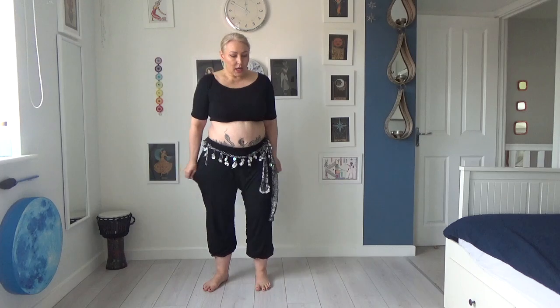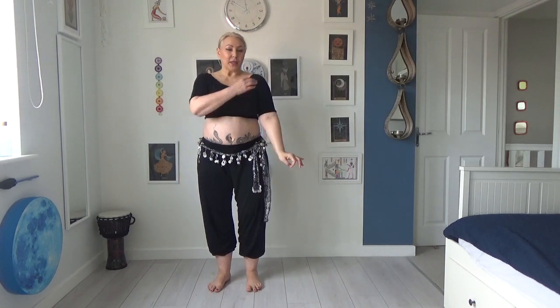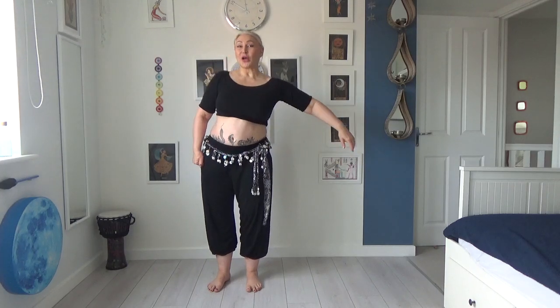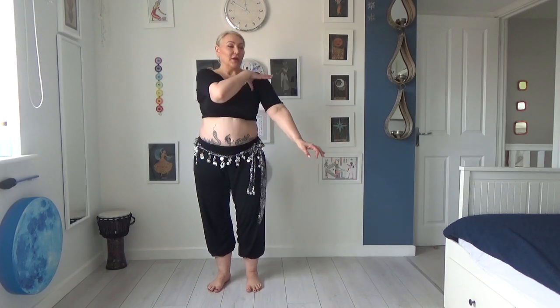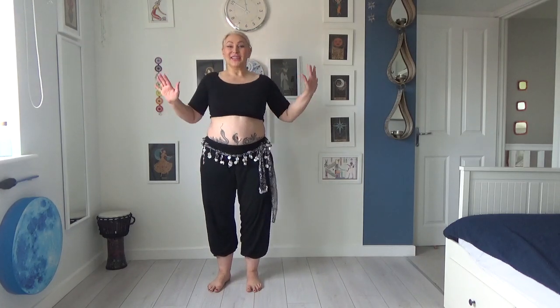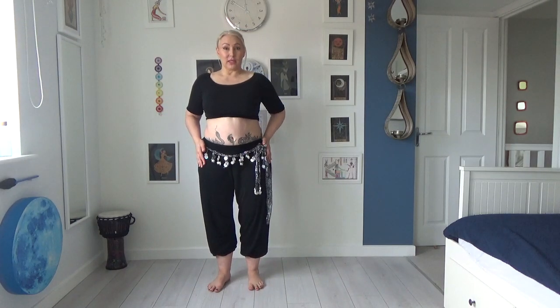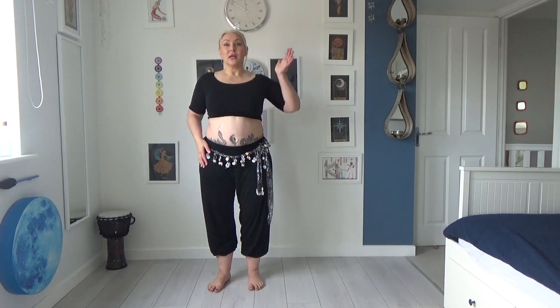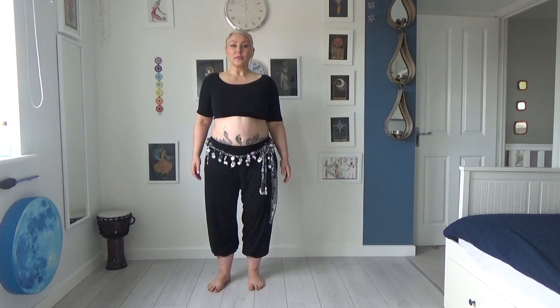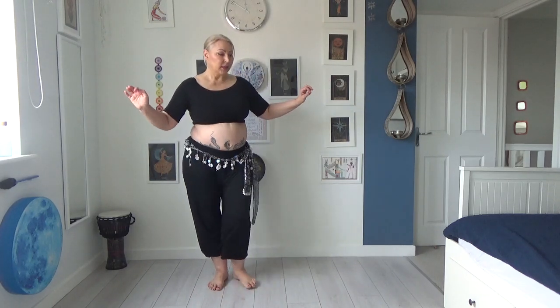The reason I'm calling it 'hit the wall' is we're going to imagine we've got an imaginary wall to the side of us. This wall allows arms to go through, so our arm and shoulder can go through the wall, but the rest of our body can't. We're going to try and hit the wall with first the side of our hip, then the side of our chest, and then our ear.